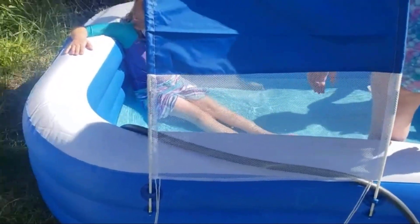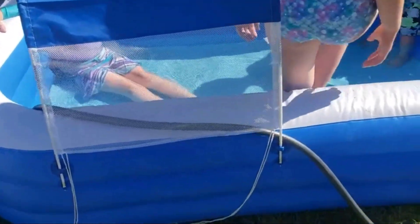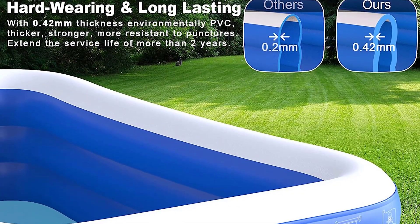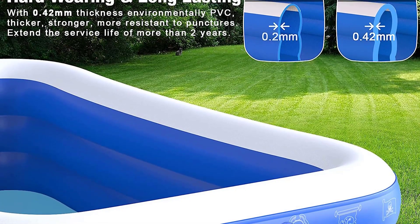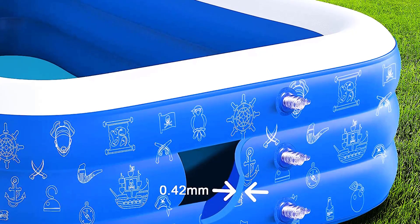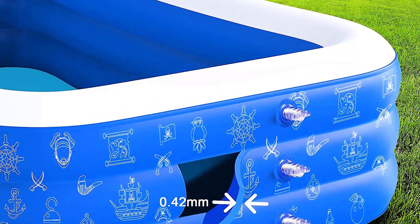Your family and friends can keep cool and enjoy this swimming pool all summer long. The Ove's Inflatable Swimming Pool is made with 0.42mm thickness, environmentally-friendly PVC, making it much thicker, stronger, and more resistant to punctures.